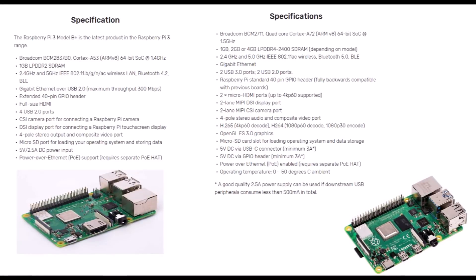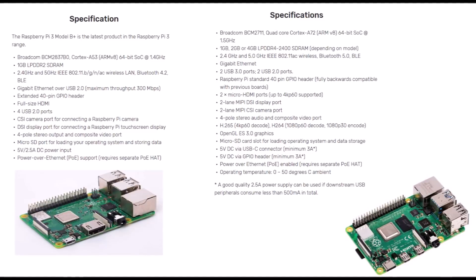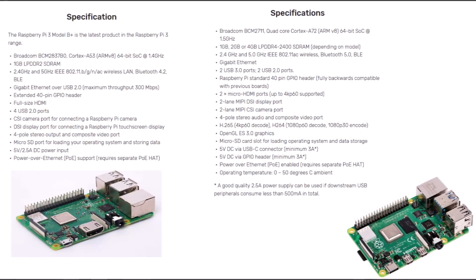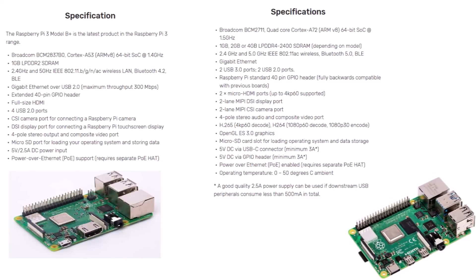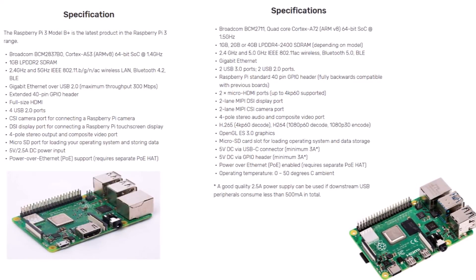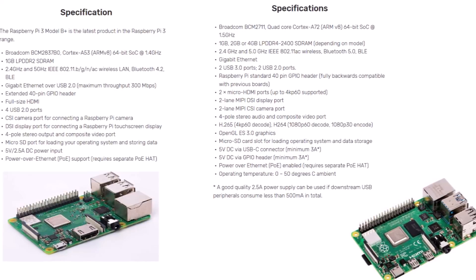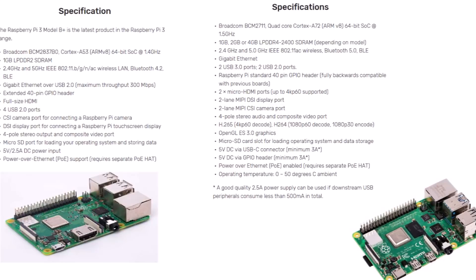As far as gaming emulation goes with the Pi 4, I don't think we're going to see a giant jump in capabilities. The CPU at only 1.5 gigahertz will not be powerful enough for systems such as Sega Saturn, PS2, and Gamecube — these require a lot more horsepower for decent emulation. But I do think we'll see a good improvement with emulation that currently works on the Pi 3. Systems such as PlayStation 1, Nintendo 64, and Dreamcast should now have better performance, and all your 8-bit and 16-bit emulators should now have very good performance.